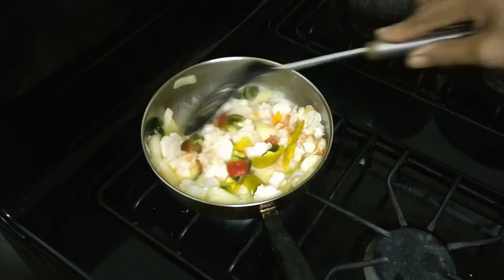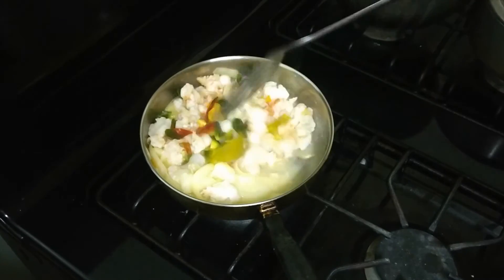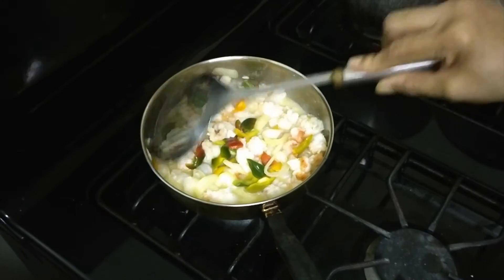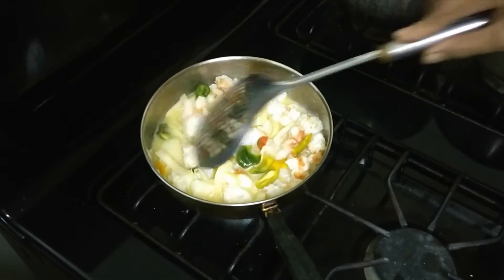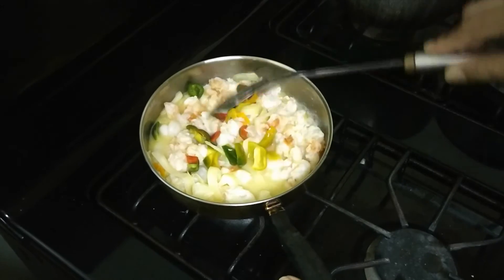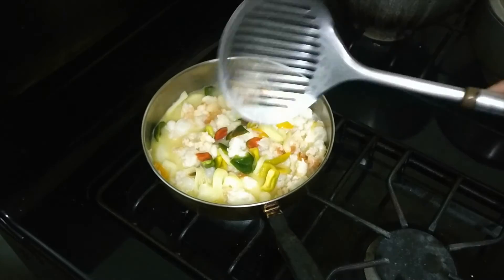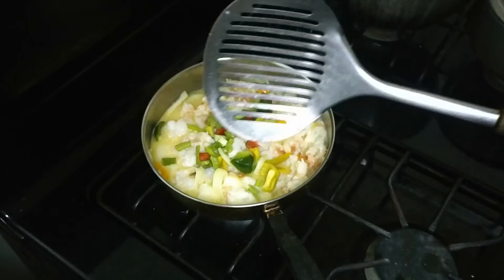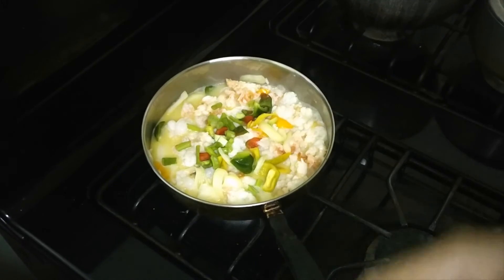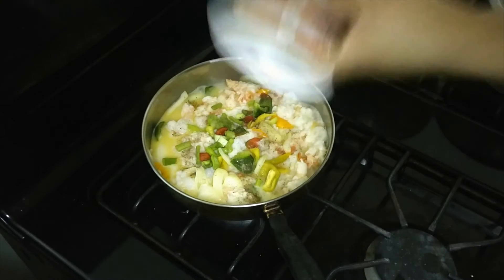These sweet peppers grow on my farm. I felt very badly that they were kind of puny looking until I went to the market and realized they were a thousand dollars per pound — then I really appreciated my little puny ones! Adding my scallions, and I'm going to add just a little dust of black pepper.